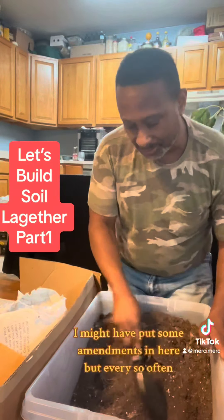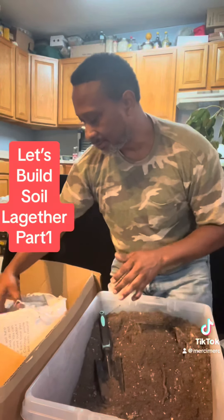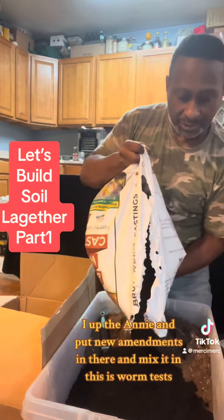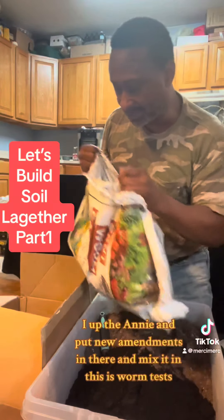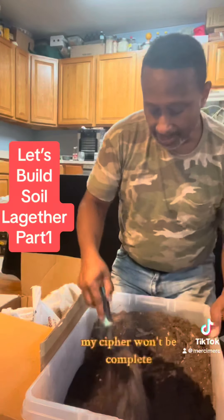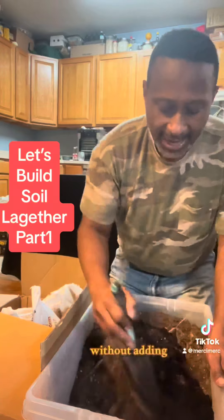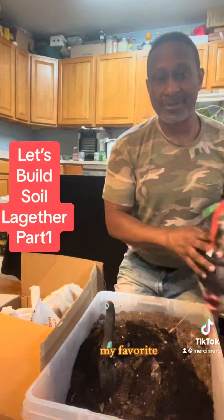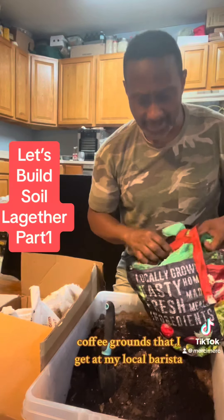It might have been some peat moss, I might have put some amendments in here, but every so often I up the ante and put new amendments in there and mix it in. This is worm castings, and of course my mix won't be complete without adding my favorite coffee grounds that I get at my local barista.